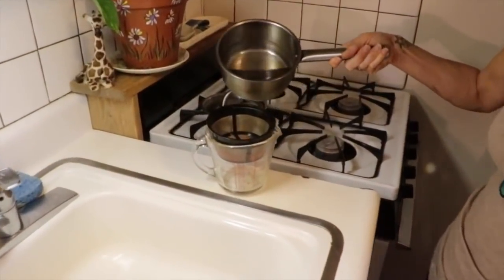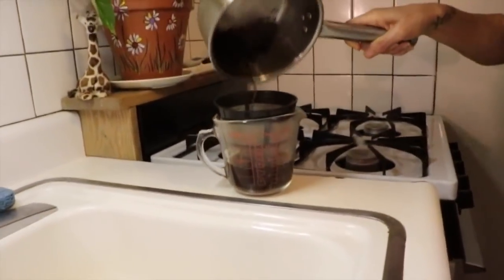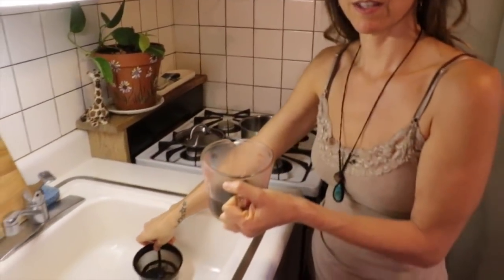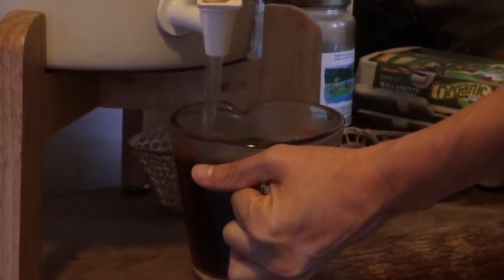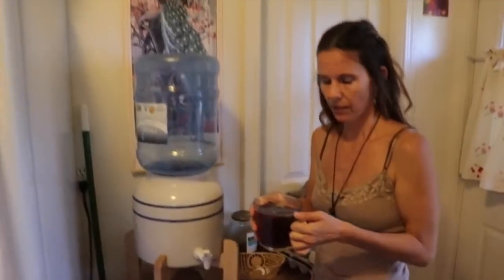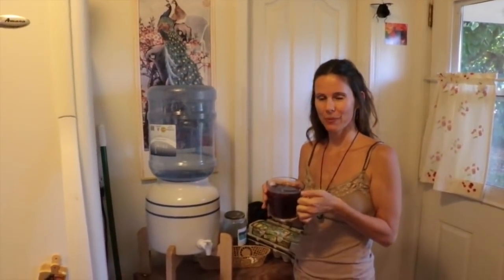Once the coffee is done simmering, pour it back into the measuring cup using a fine mesh strainer. When it's all filtered out, remove the filter and put it in the sink. Then fill the rest of the cup up with room temperature or cold spring water. Now you have two full cups of liquid, and we're going to go into the bathroom for the next part of the coffee enema procedure.